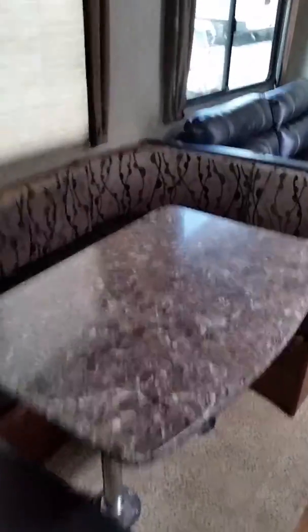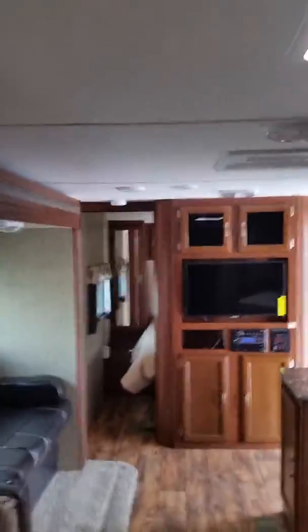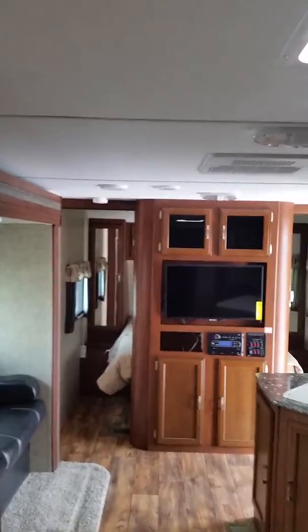Coming out of the bathroom, you have some nice storage space. Turning around, you've got your dinette over here, which does fold down into a bed. You've got your couch over there in the corner, and then your TV and entertainment system.